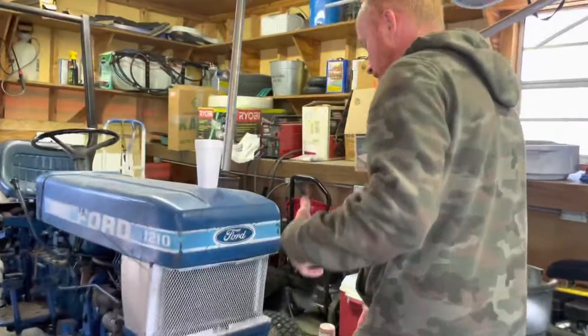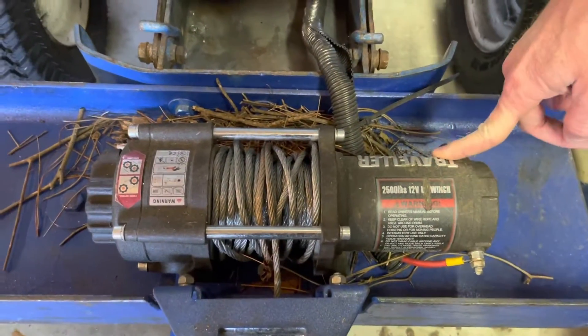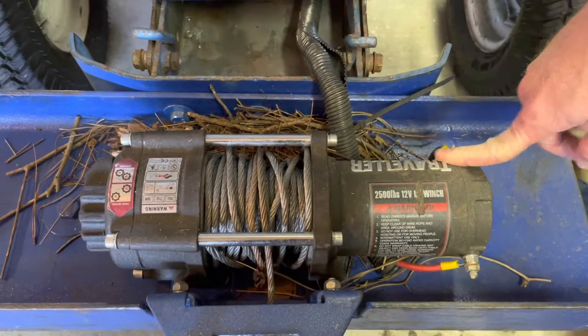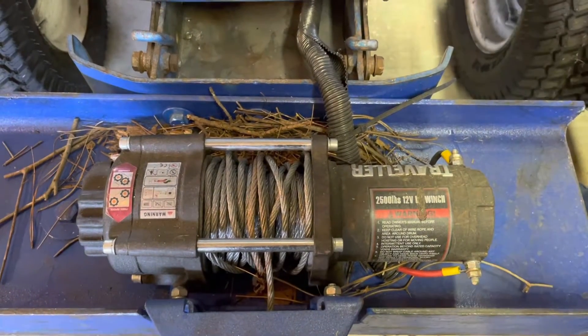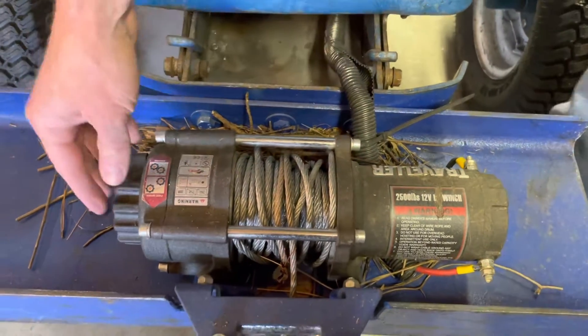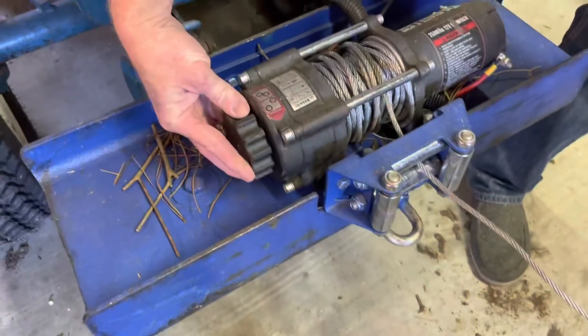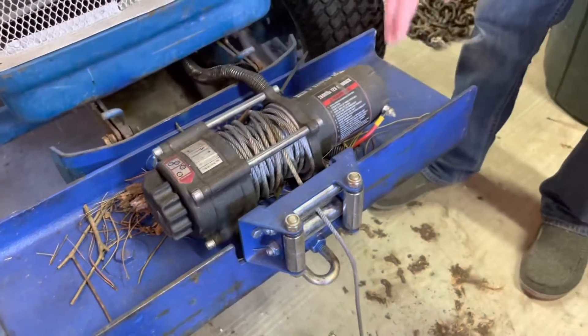So here's my winch — it's a 2500 lb 12-volt Series Traveler winch that I got from either Tractor Supply or Agri Supply. I mounted it to the actual frame. It has a free-spool option where you can pull the cable out and then switch it back.